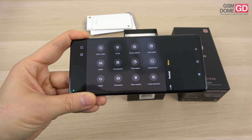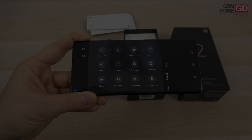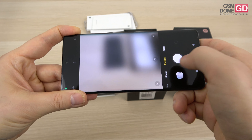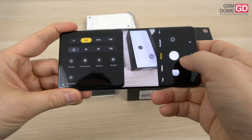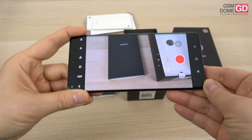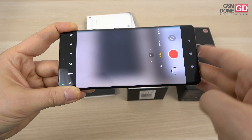There are a lot of camera mode options: short video, vlog, movie effects, dual video, documents, timelapse, supermoon, night mode, panorama, slow motion, and long exposure. The movie effects — magic zoom, slow shutter, time freeze, night timelapse, parallel world — are the same as last year. There's also portrait mode with AI, tilt shift, movie frame, and timed burst. In the video section you can go up to 8K at 24 frames or 4K at 60 frames. There are multiple stabilization options including steady video and steady video pro, and I'm guessing one of them uses the ultrawide camera.